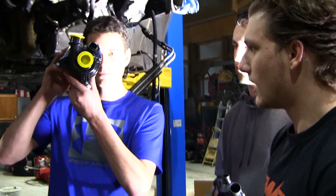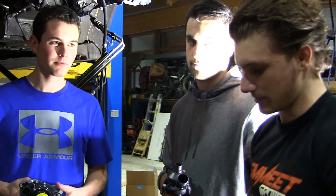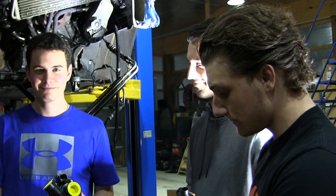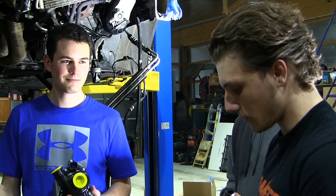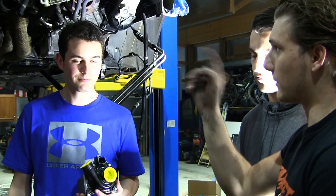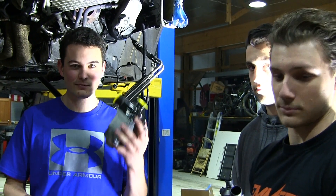Alrighty guys, so we got the old water pump off and we are installing the new one. I got a new Continental water pump and a Continental thermostat as well from FCP Euro. They do have a lifetime warranty on all their products, so if this ever goes out again it won't cost anything to replace. They gave us new hardware and everything — I believe they're E12 inverted torques that we're going to be installing with.